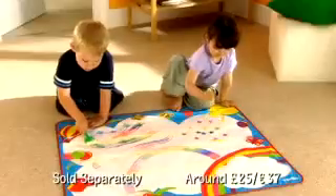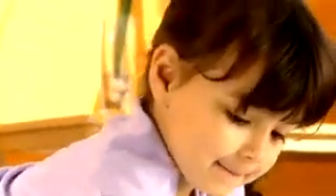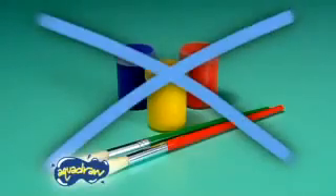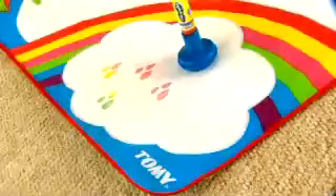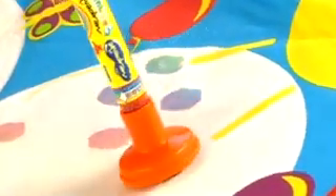Rainbow AquaDraw gives you so much more — more drawing fun for everyone! And best of all, it's watery fun: no ink, no brushes, no paint to run. New Rainbow AquaDraw is amazing! And when the picture fades, you can draw another. They'll love creating rainbow patterns, drawings and more.